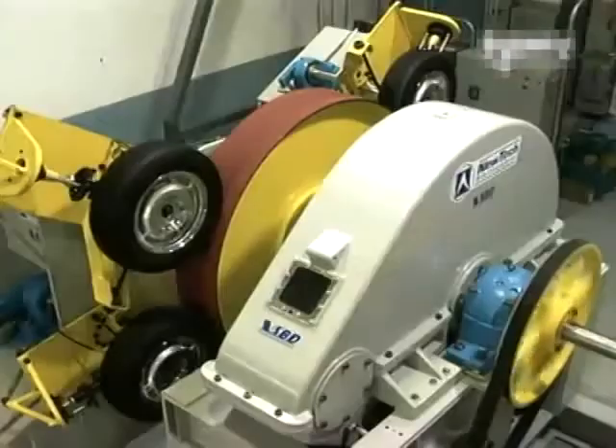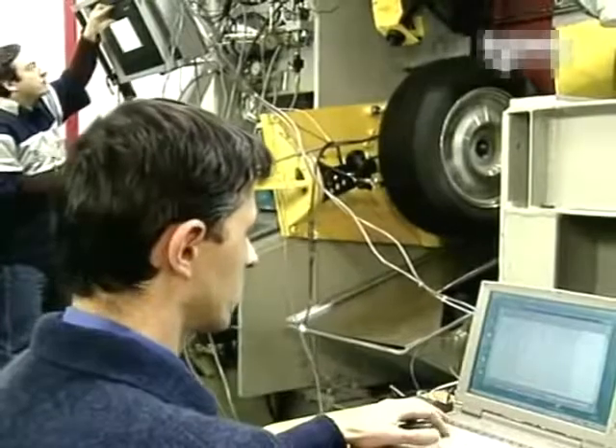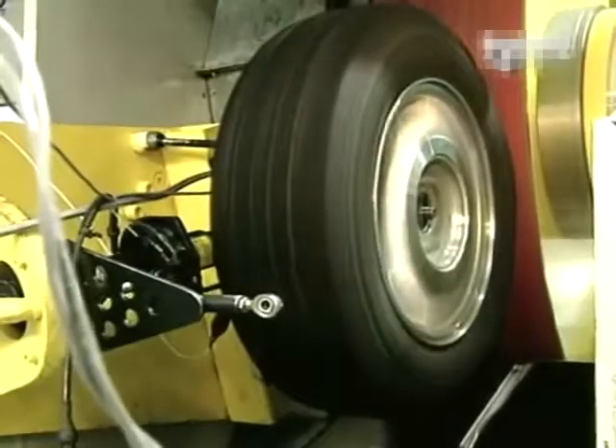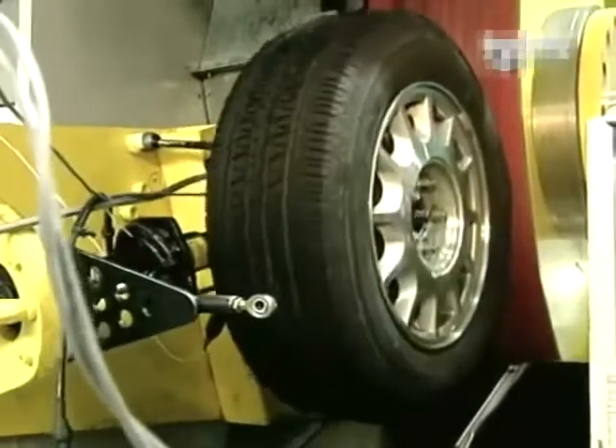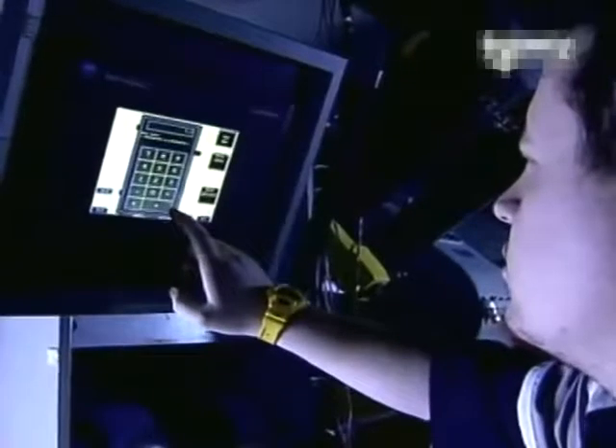They proceed to power and endurance tests on this dynamometer, in which a brake and wheel assembly act against the large rotating drum. These lab tests are critical, since they can detect any defect in a braking system before it's installed on the actual vehicle.